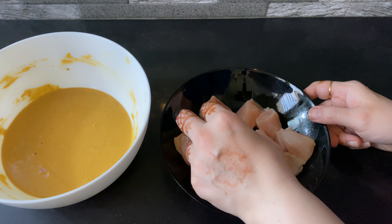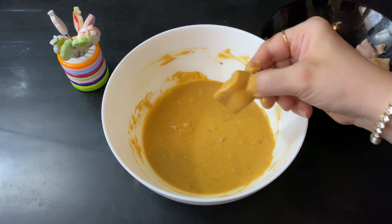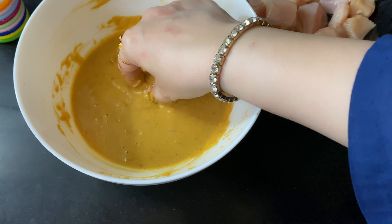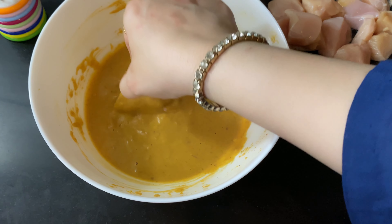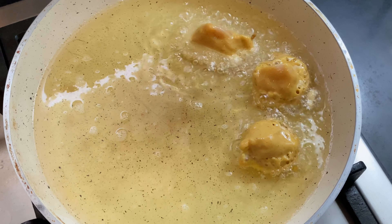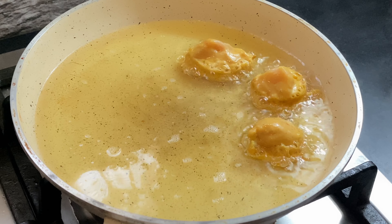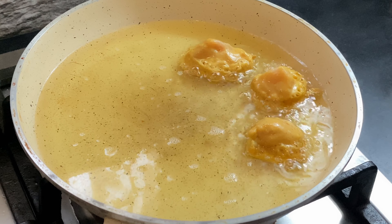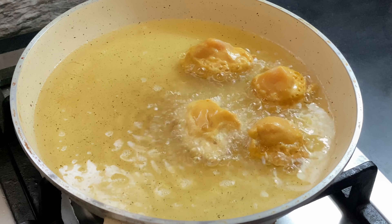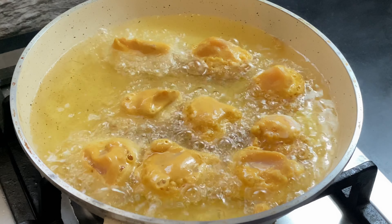We will add 250 grams of chicken. We will coat it well and put it on a deep fry. Keep it warm. When the temperature is maintained, put it on a medium flame so that the chicken will cook for 4 or 5 minutes. We will add all the pieces.